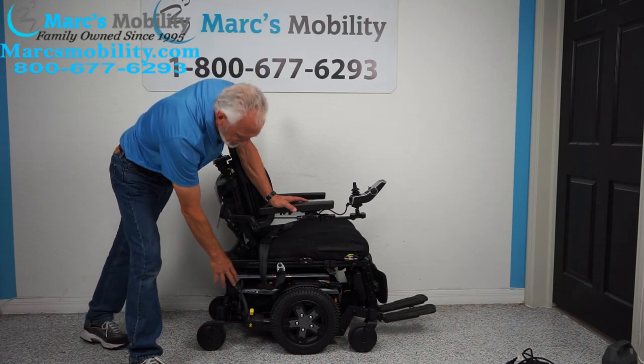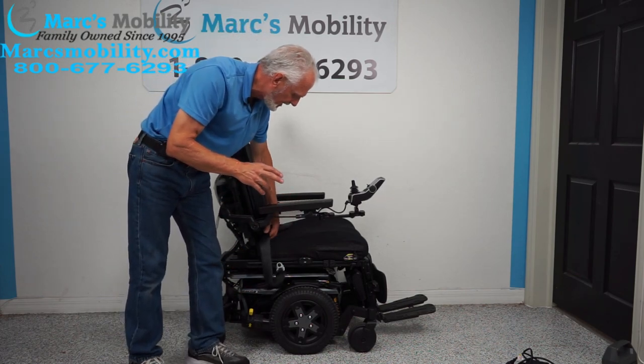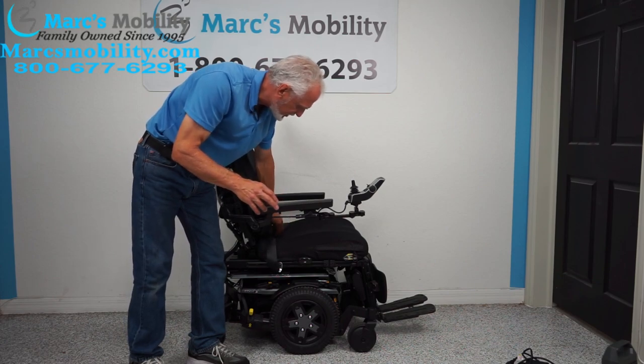If you're familiar with the Quantum chairs, these are high-end quality power chairs — very high quality, very dependable.